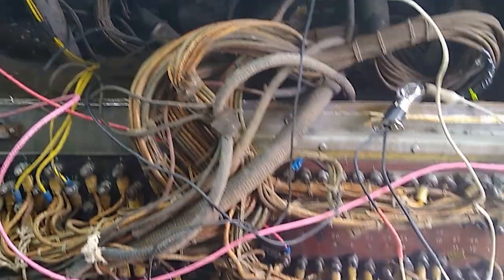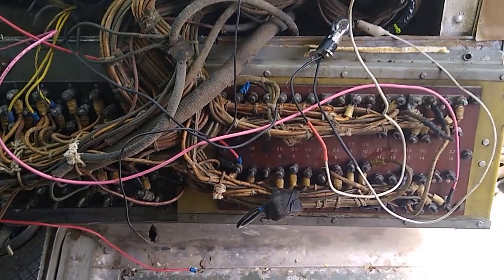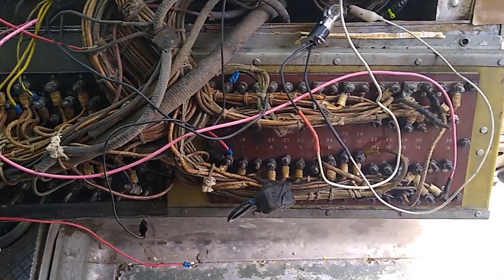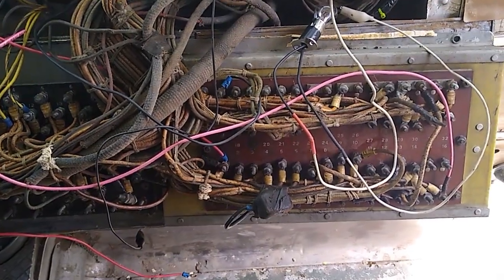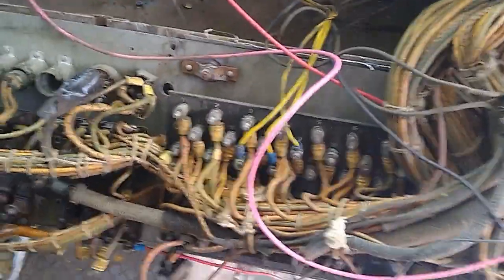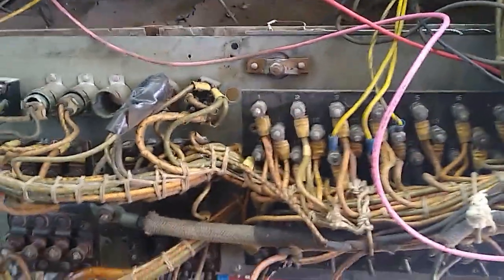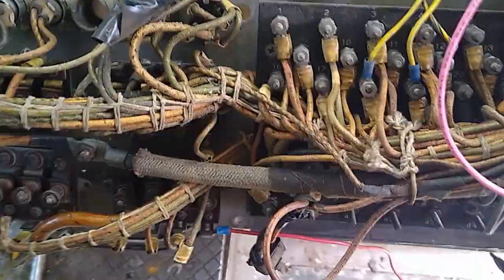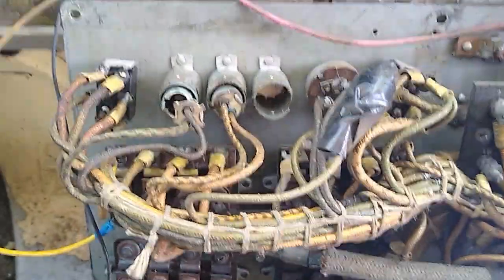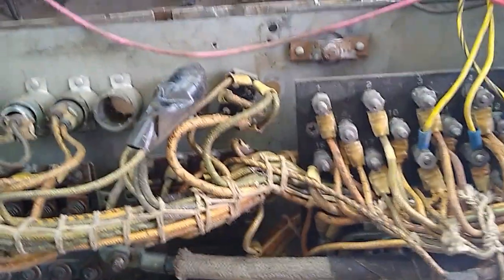The wiring to the terminal board, which is on the instrument or dashboard of a GM Silver Sides, appears to be in good condition. It is not my intention to recommend disturbing wiring on your bus when it looks this good. People are advised to rip out the wiring, tear it all out, saying you don't need it. Well, you're wrong.